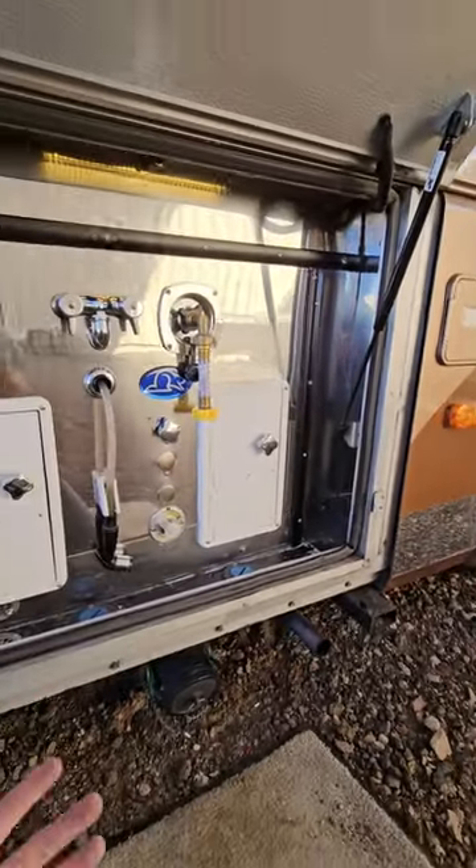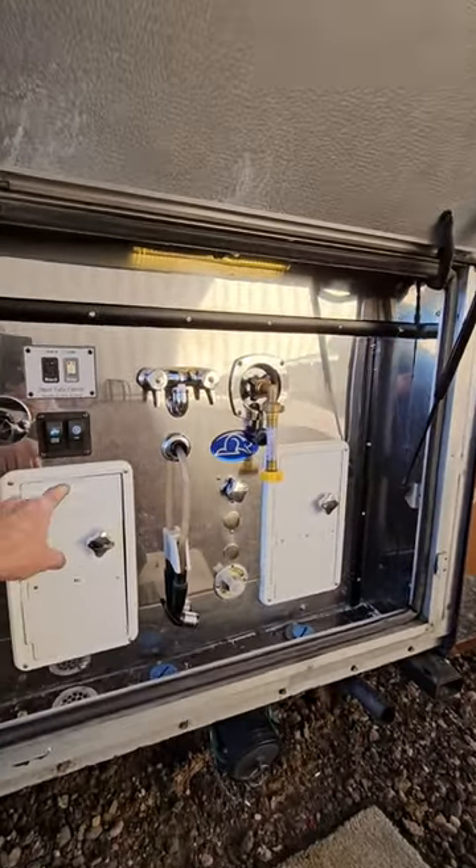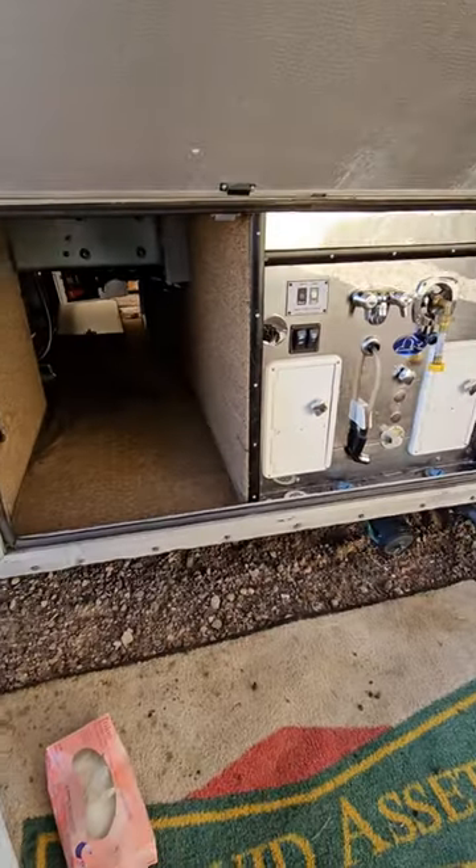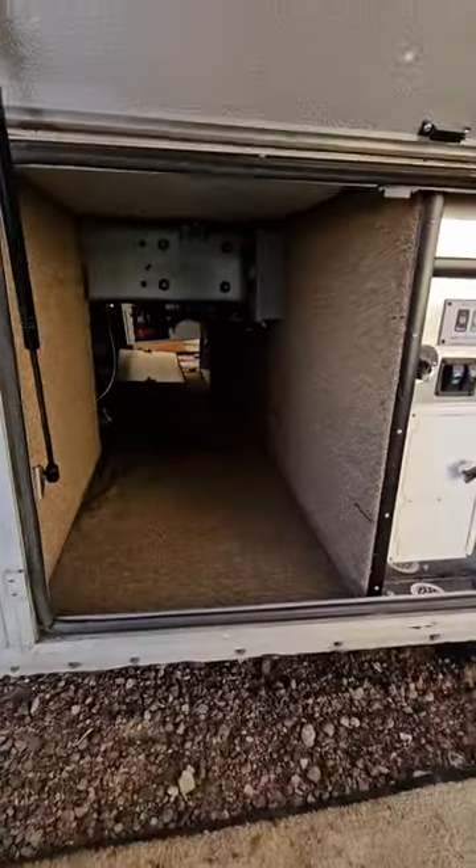I'm quite pleased to have that kind of access to the water system if I need it, without having to take the panel apart. I think that's it guys — looks really good, hope I answered a lot of the questions.